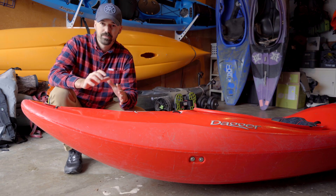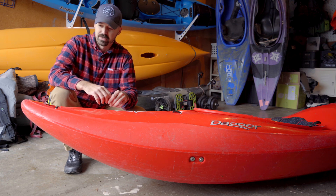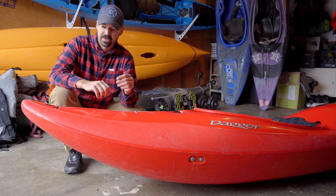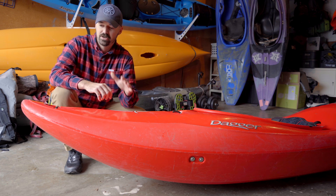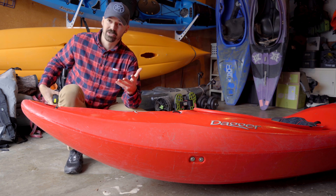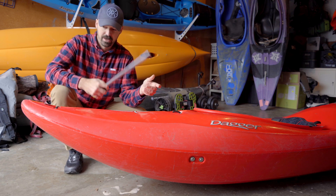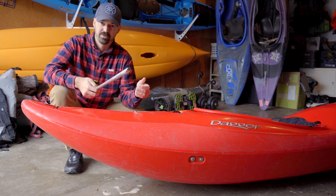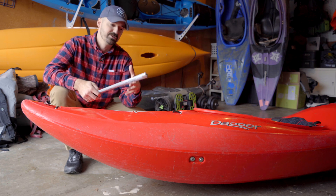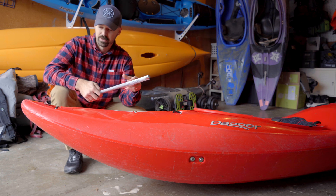One of the biggest design elements that everybody loves to talk about on whitewater boats these days is rocker. If there are two major focal points on any recent creek boat designs, it seems like there's a ton of focus on volume and on rocker. I'm going to start doing this on all these reviews — I'm going to try and review all of the current creek boats on this channel. I'm literally going to measure the highest point of the bow from the ground, though it's not a perfect process because rotomolding itself has mild variations in rocker due to the cooling process.